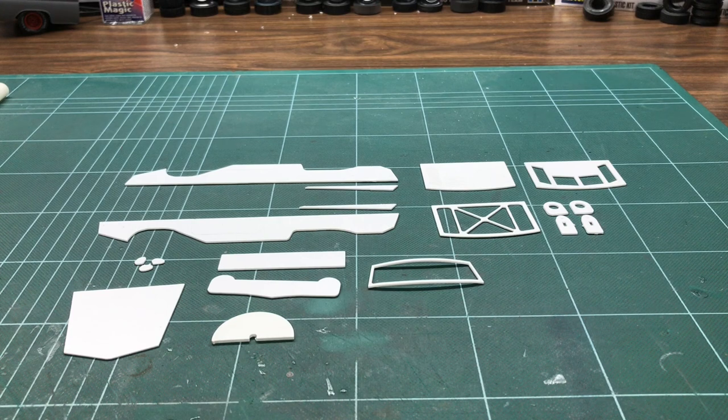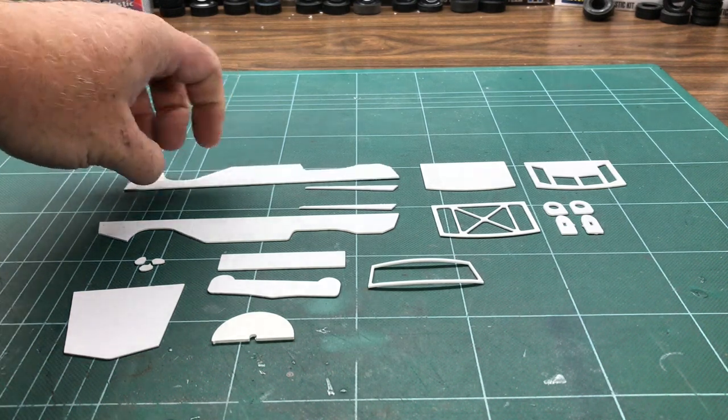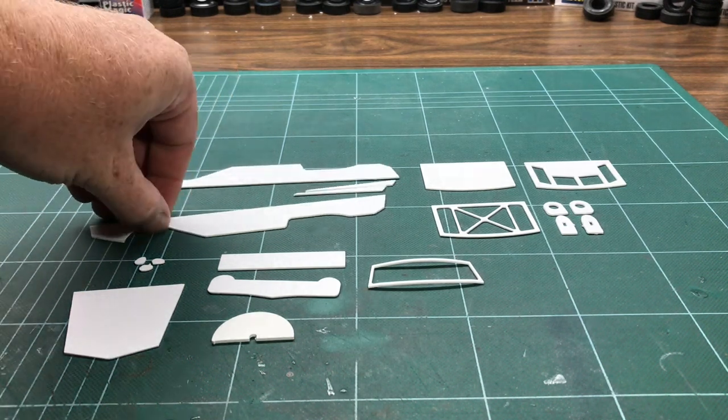It's got a four-cylinder engine in it — I can't remember the exact displacement now — but I was going to use a little Austin Mini engine and modify it to look like the correct engine. Anyway, what I've got here are some pieces that I've cut out on a CNC machine.